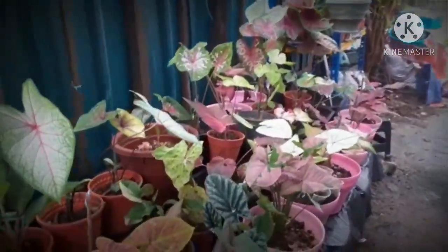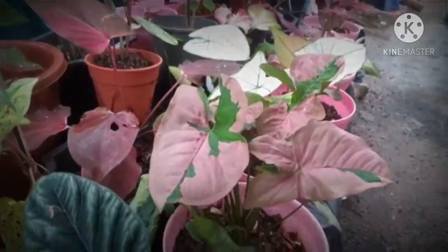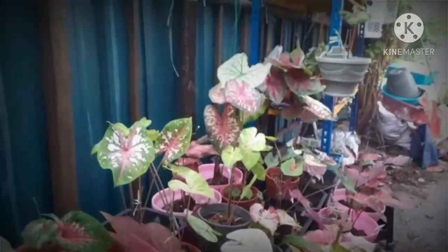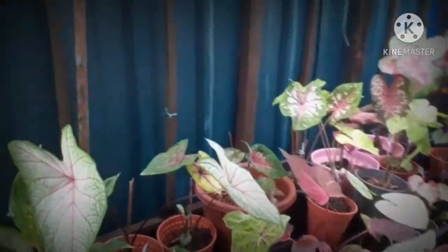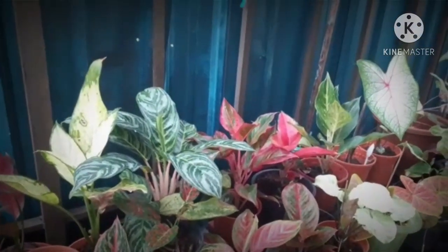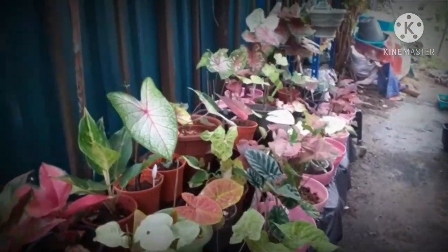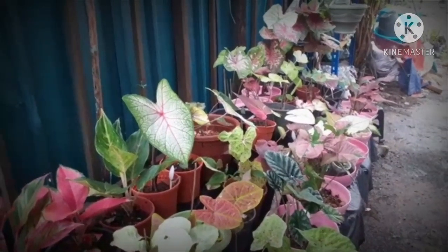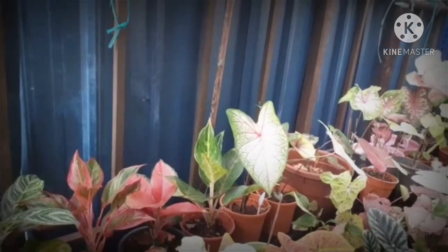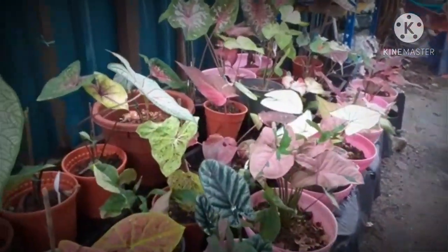Warna-warna keladi yang agak timbul macam ni, ini adalah Flesmyra, ini adalah Syngonium — Kak Su panggil Syngonium Catumpah sahaja. Diharap perkongsian dari Kak Su kali ini dapat memberi manfaat kepada korang, para pencinta keladi di luar sana. Jika suka dengan perkongsian ini, silakan subscribe, like dan share. Semoga keladi-keladi korang juga akan tumbuh subur selepas ini. Terima kasih kerana menonton, jumpa lagi, bye bye!